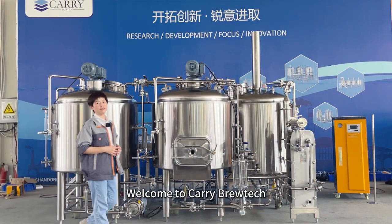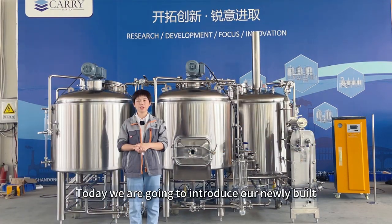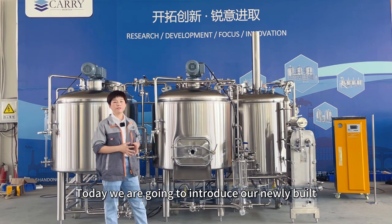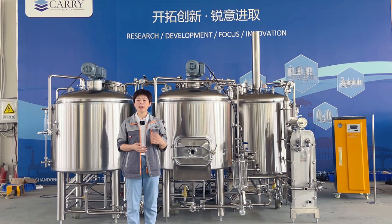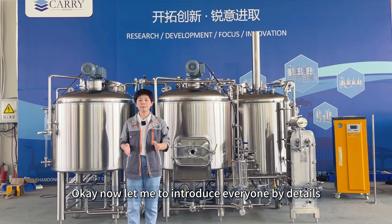Hello everyone, welcome to Carrey BrewTag. Today we are going to introduce our newly built 500 liters three vessel brew house system. Now let me introduce everyone in detail.